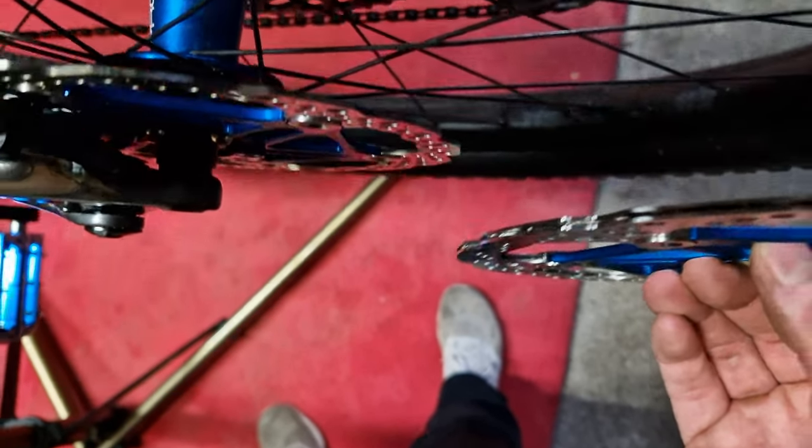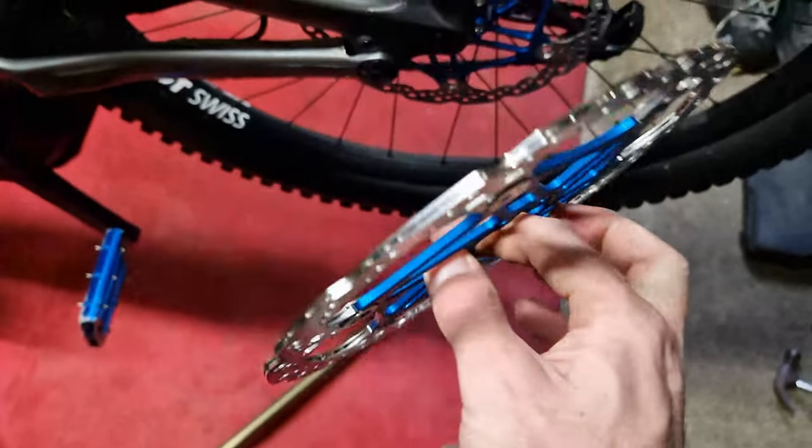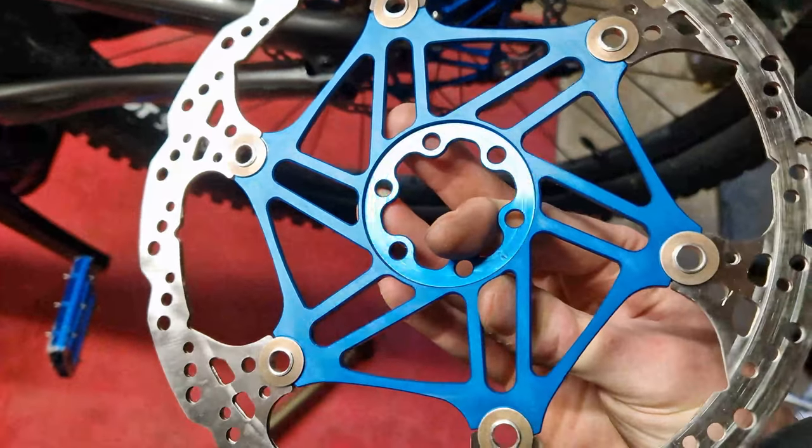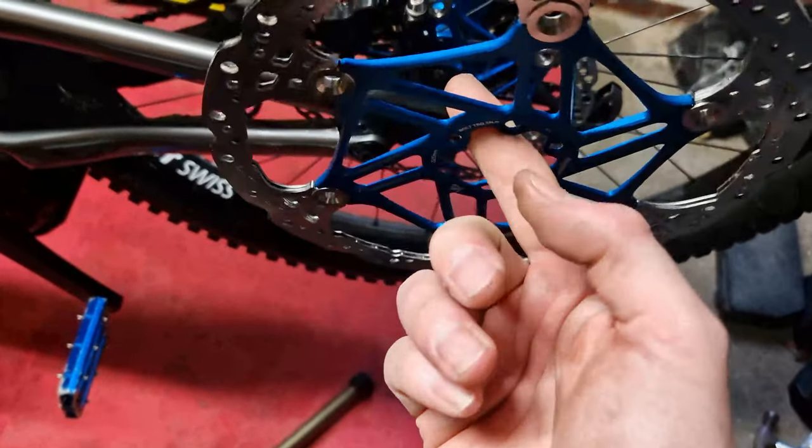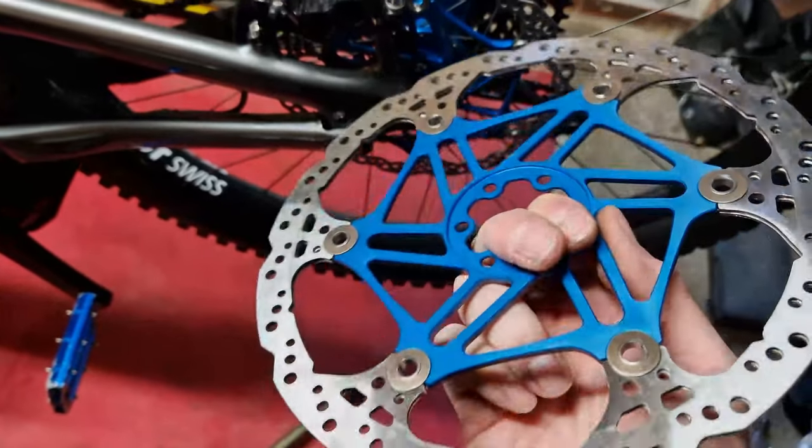It's quite a bit thicker. Wish me luck - like I said, this is not going to be an enjoyable task. It never is, but it's the thing you have to do if you want better braking.